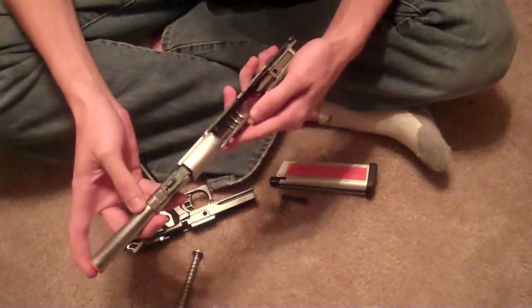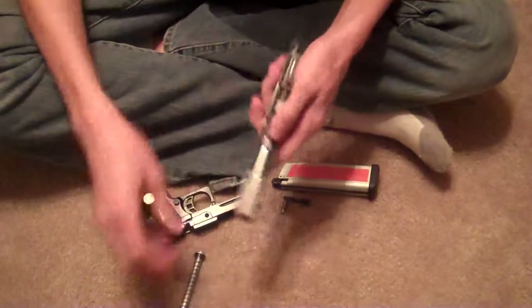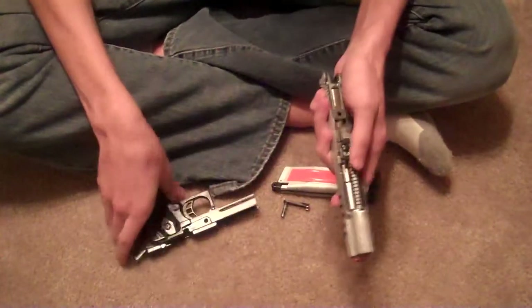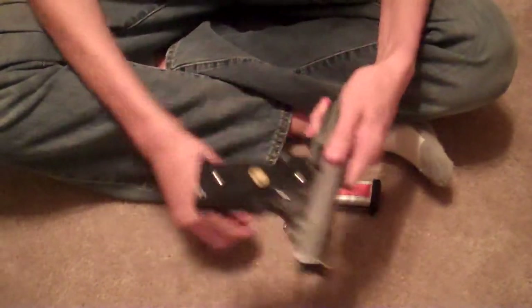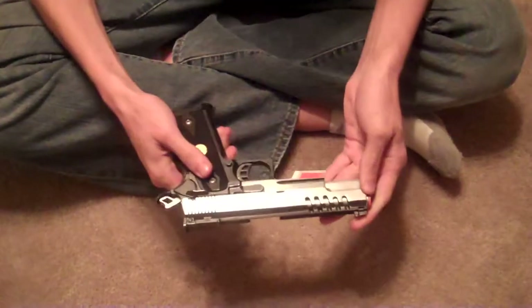To get it back together, you do the exact opposite of what you did to take it apart. Put the inner and outer barrel back in, get the spring in, slide back in, and put your pin back in.